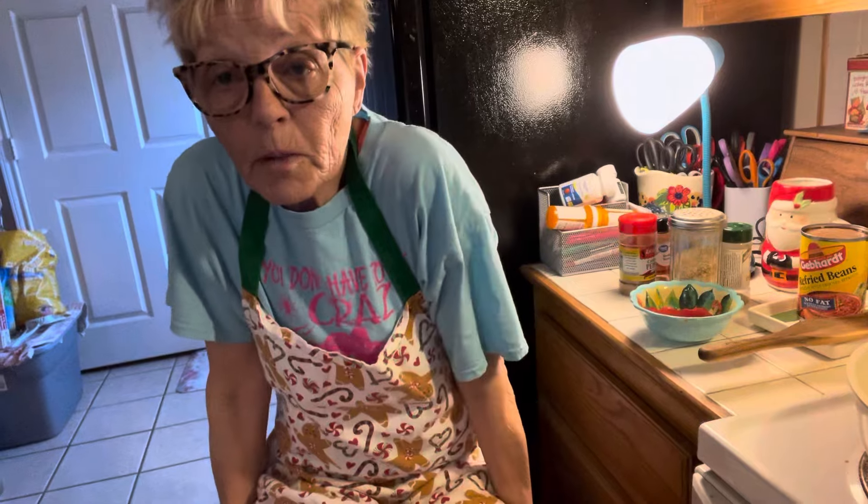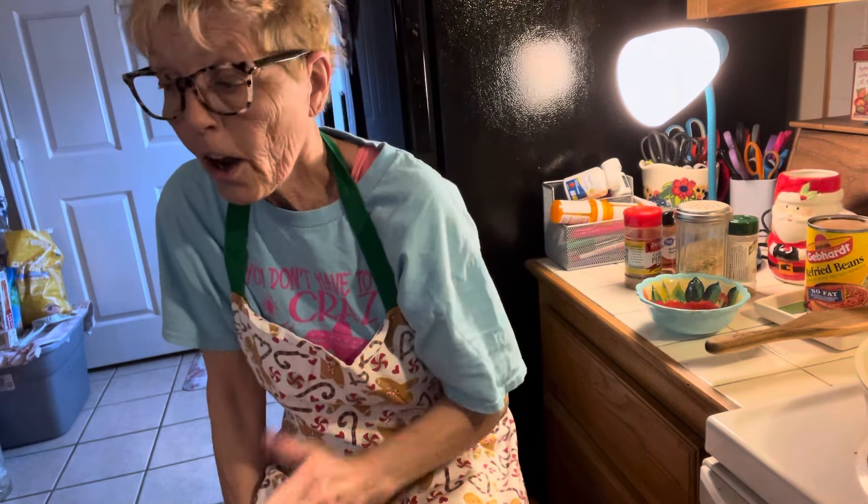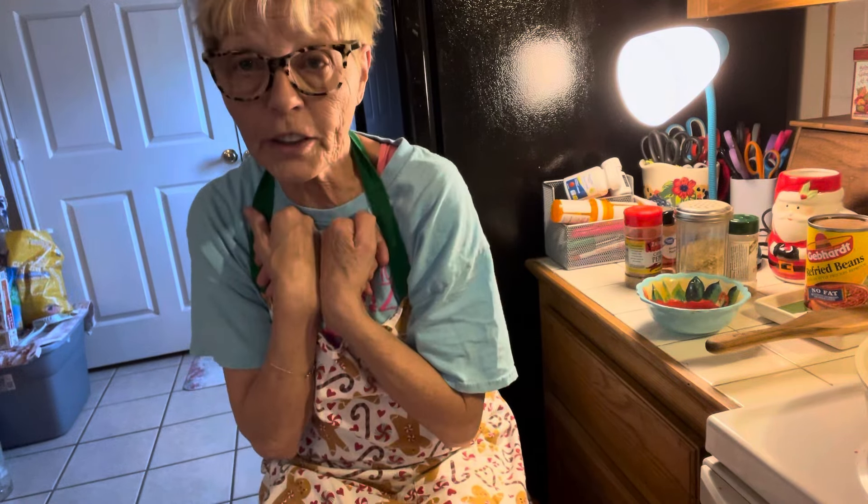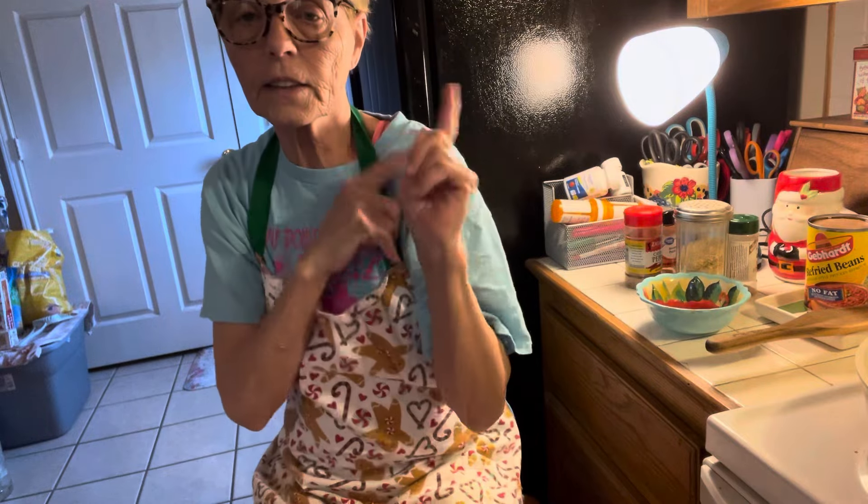Hi family and friends! How are you out there? I'm super amazing. I look kind of crazy. Today I'm making homemade bean dip. It's like the Frito-Lay brand — you know what you get? It's like five, six dollars a can. I'm going to make it where you guys and I can afford it. All right, let's get started.